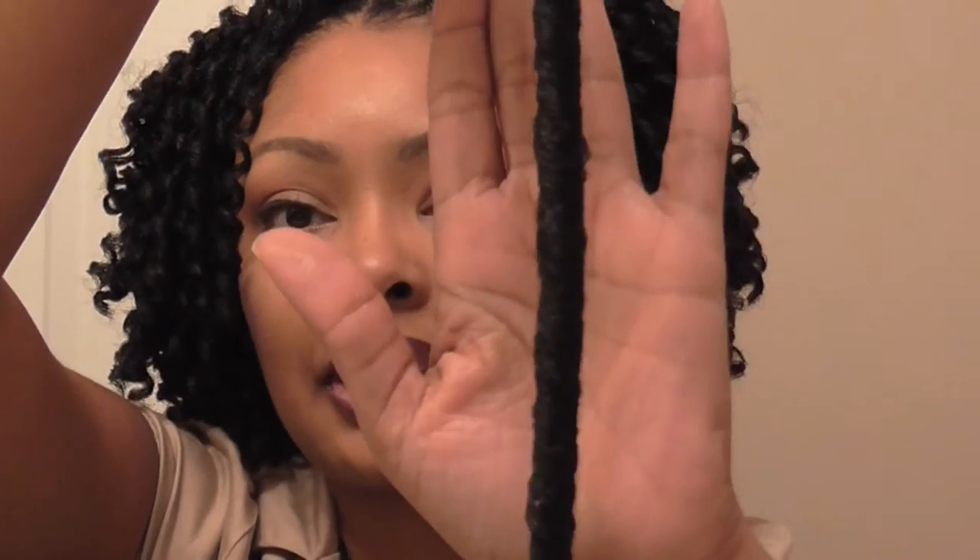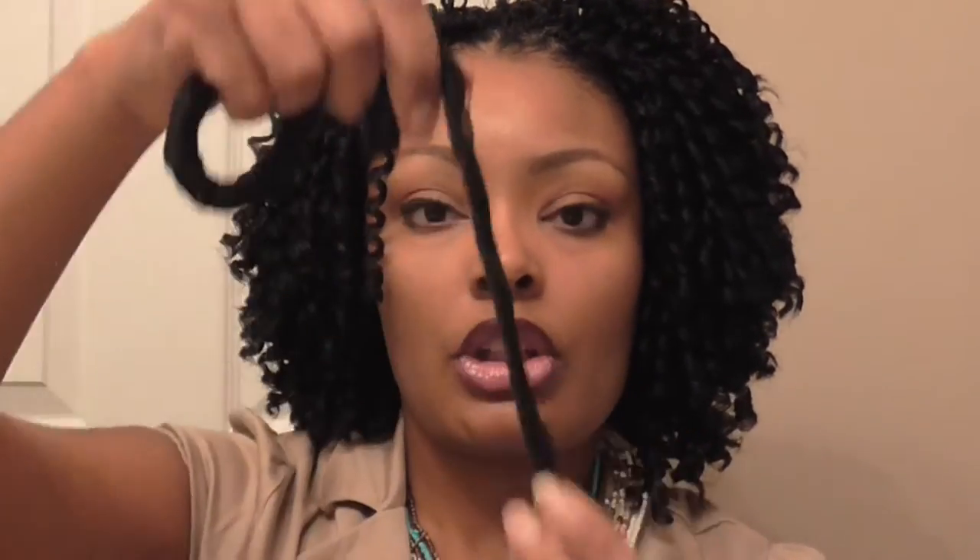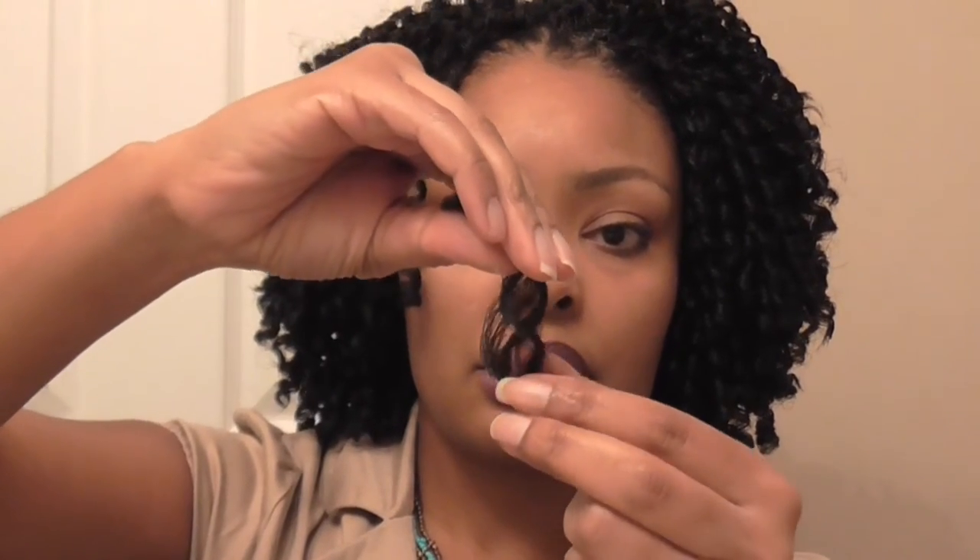So the Soft Dread comes like this — it's in a dreadlock form. I cut the hair in half, then you play with the end to loosen it up, and then you unravel it to get three pieces.